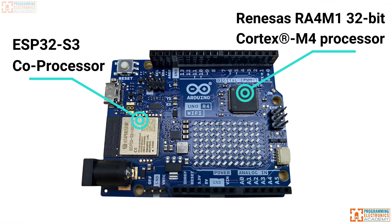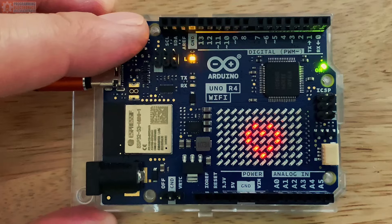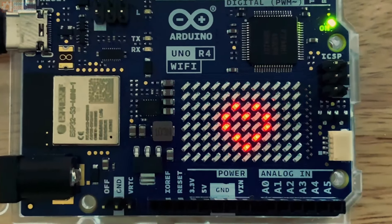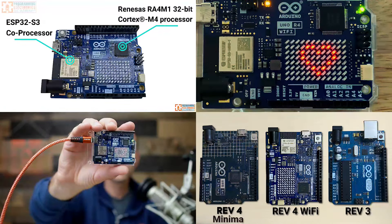It packs two new processors, several hidden features, and 96 individual addressable LEDs, just to name a few of the new interesting aspects of the R4 Wi-Fi. We'll talk about all that stuff, plus a ton more.